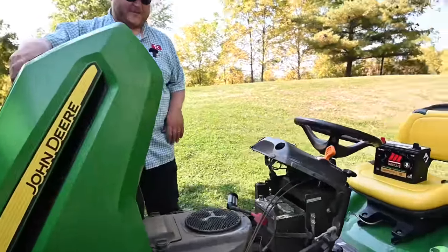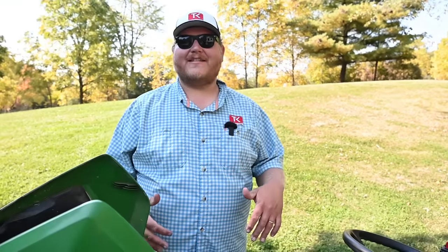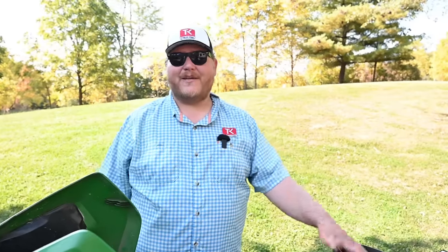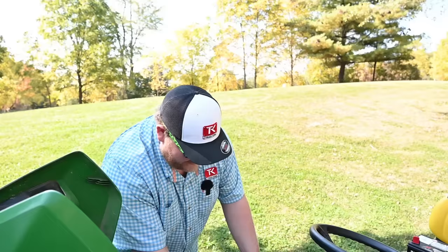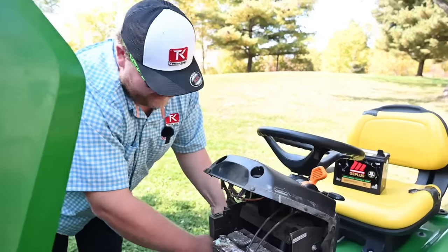Moto Master actually reached out to us here at Truck King and said they want us to test their batteries to see if they truly stand up to the conditions we experience here in Canada. Moto Master is the Canadian Tire in-house brand, so these batteries are available at Canadian Tire.